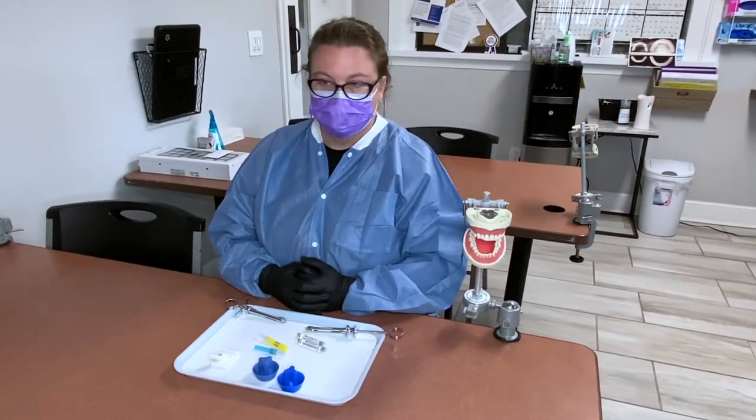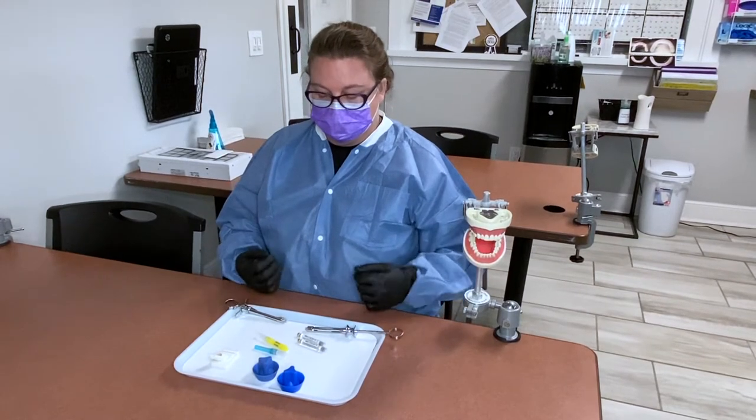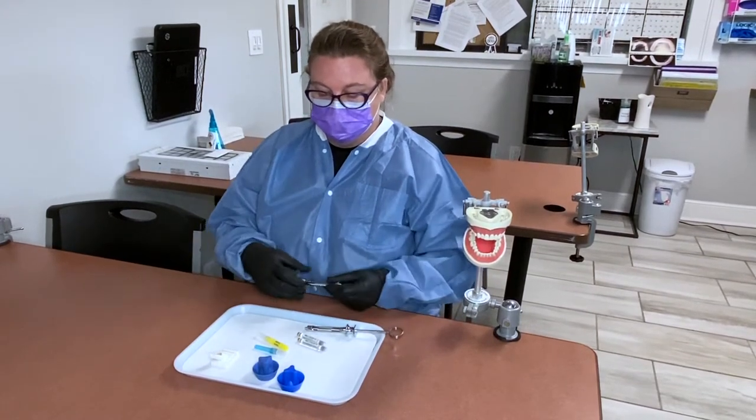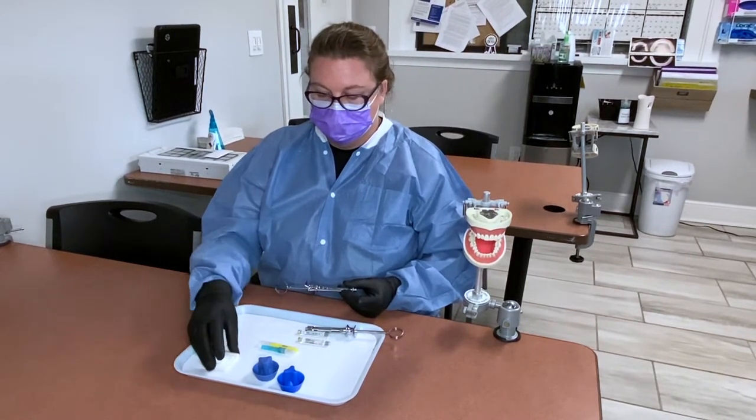Today we are going to show you how to assemble and disassemble your anesthetic. We have our syringes, our carpules, our different needles, and also our needle cappers. Teresa is going to demonstrate and walk you guys through it.